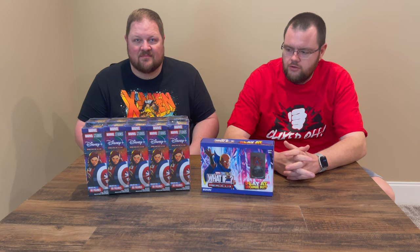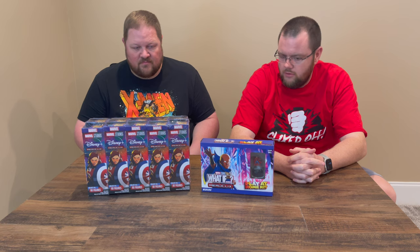Hey everybody, welcome to a Clickstaff unboxing of the new Marvel HeroClix Disney Plus set based on the What If shows. We'd like to thank WizKids for sending us this unboxing to do. Video one here is going to be the Brick and the Play at Home kit, and then we've got some upcoming videos with the minigame and the Dyson Token set, but day one will be the Brick and the Play at Home kit.